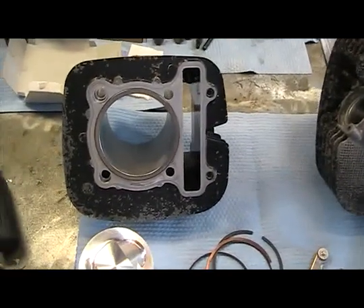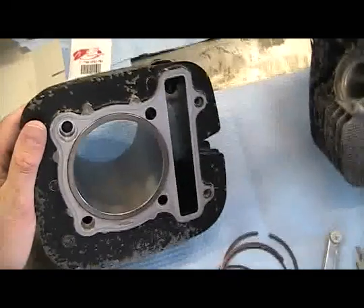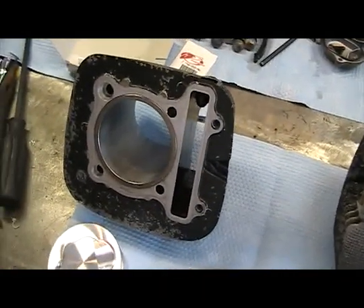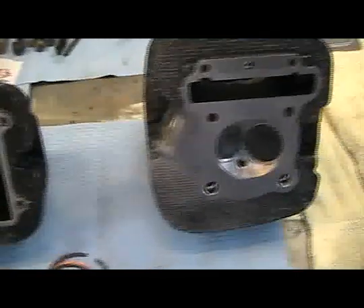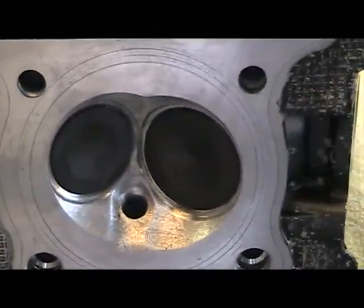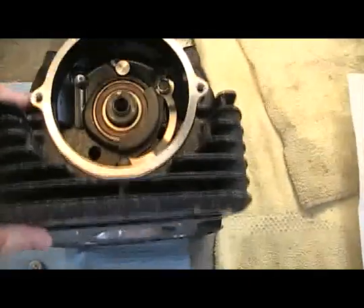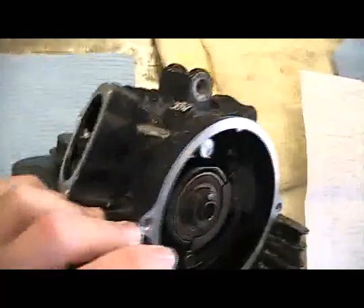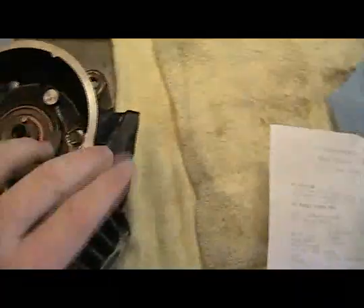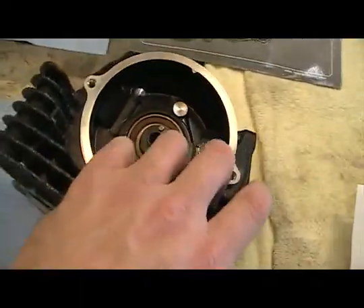We got everything back now from the machine shop. The cylinder's been bored. They did a little bit of decking on the cylinder top just to true it up. Got the head back, cleaned the valves up, replaced the valves. We put the new cam in it, the new stage one hot cam. Still need to go in here and reset the valves before we put the head back on the cylinder. We'll get that done before we put it back on — it's a little easier to get into.